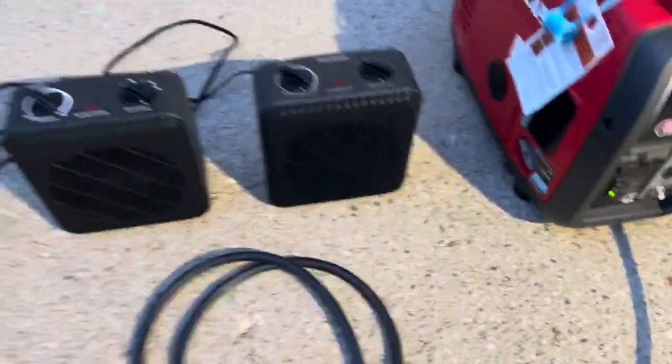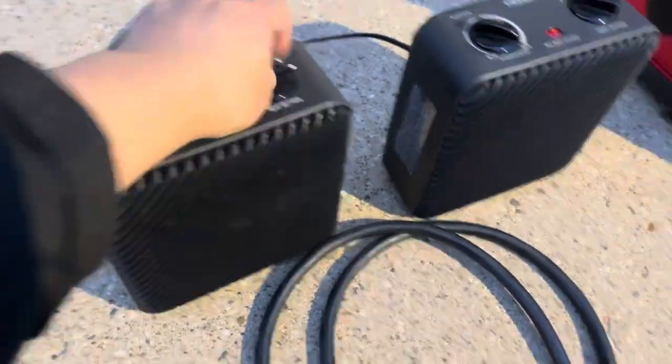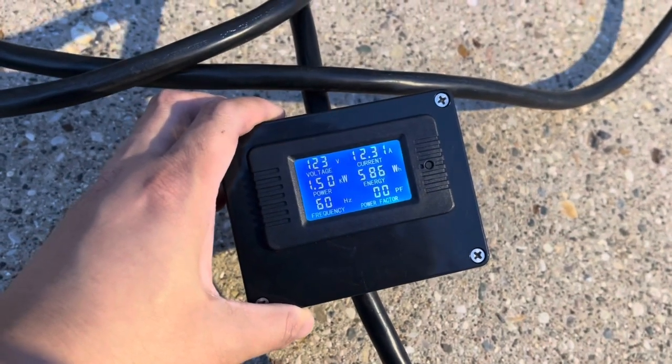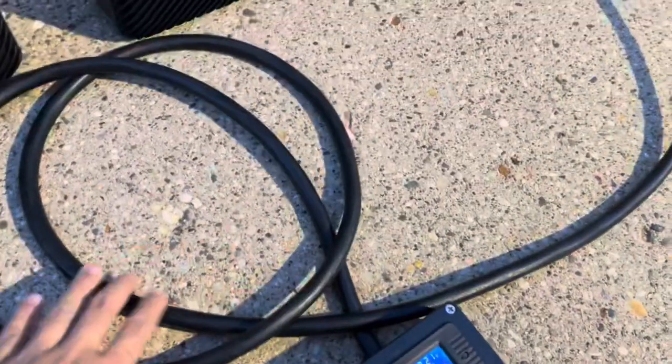We're going to go ahead and turn on the first heater and see how it kicks on. This heater is 1500 watts and it's reading 1.5 kilowatts, so that's correct.